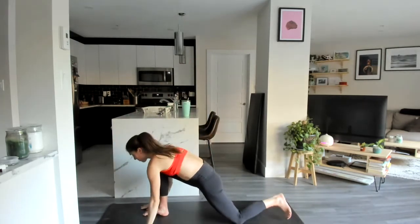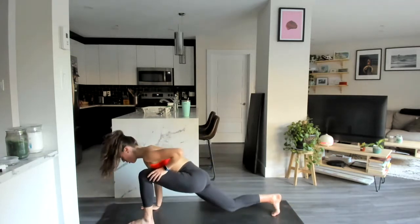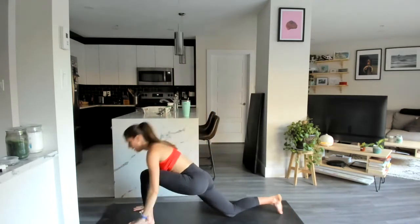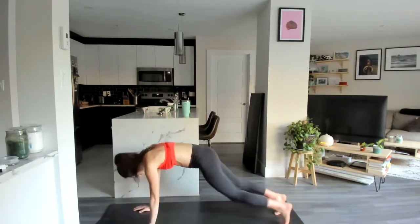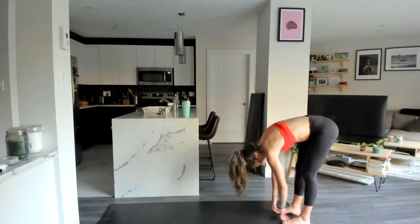Hands come back down, frame that foot, through high plank, the left leg comes up — low lunge, arms reach up overhead. Come back through that high plank, slowly walk those hands back towards your feet, pausing in that forward fold.